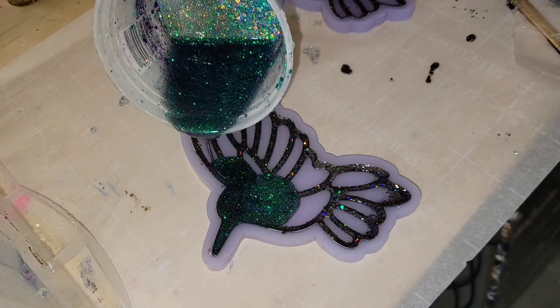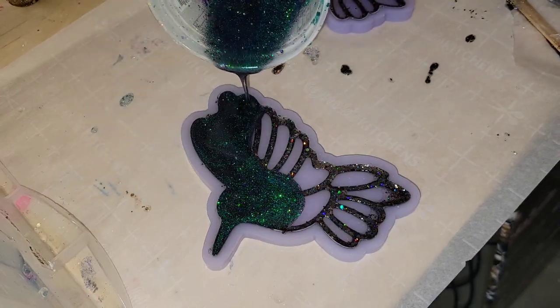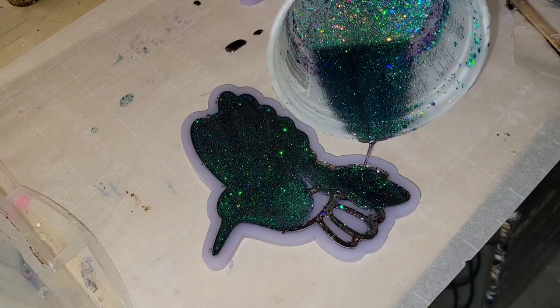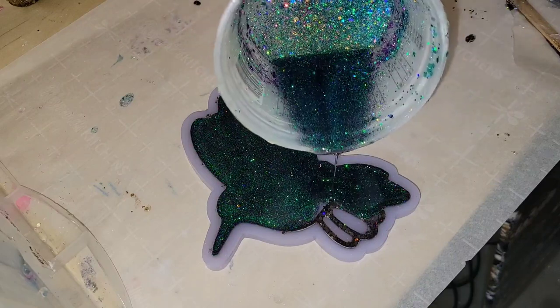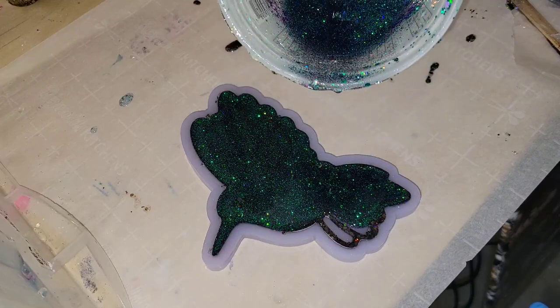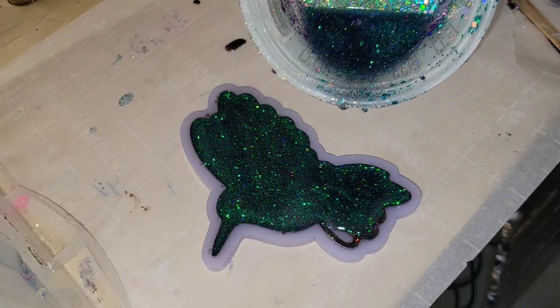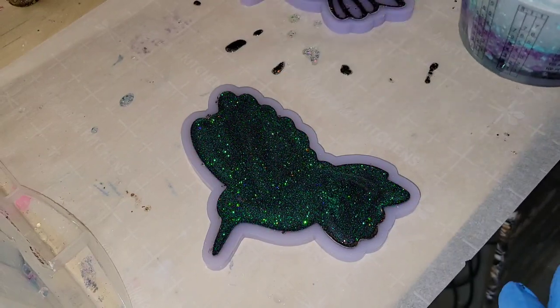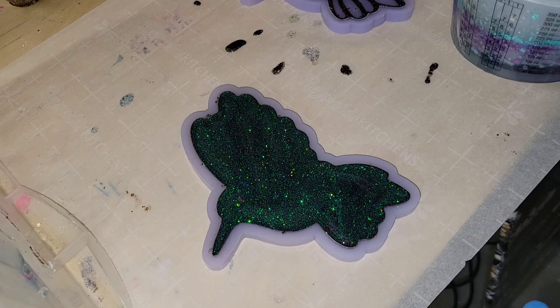You can get it off Amazon. They also have a set of holographic glitters — either one would work great for this type of mold. I'm just filling the mold up, super easy to do. Just take your time, pour in a little bit, and let it kind of fill up the mold and self-level. It's always easier to add more if you need to than to take some out.